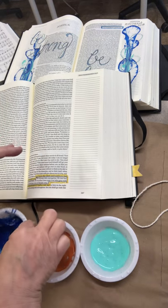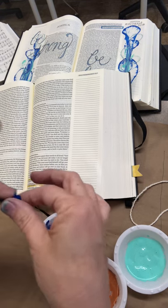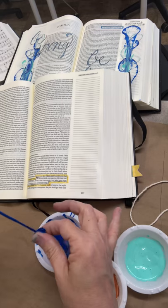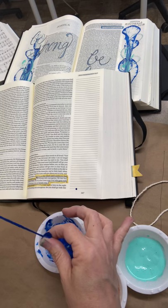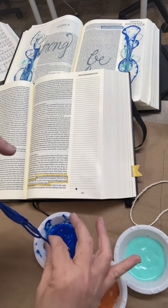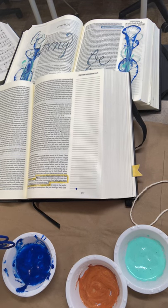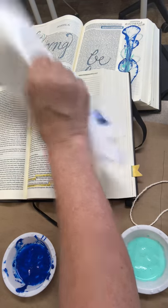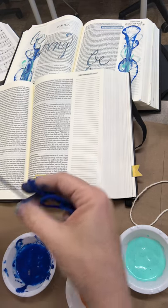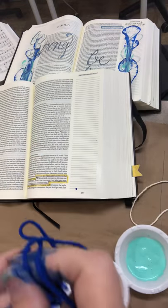Notice you can still see some of the white part of the string — that's totally okay. So the next thing I'm gonna do is take off some of this paint, taking the string kind of back through my fingers, almost like I'm wringing it out. I just got a blob on my page but that's okay. Did you see all that paint that kind of came out at the bottom? At any point in time if you want to clean your fingers up you can.